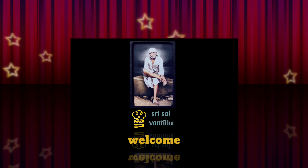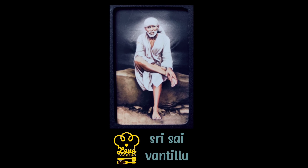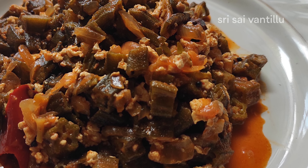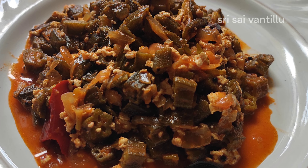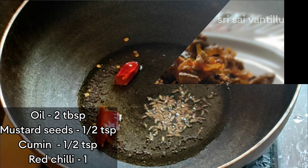Hello everyone, welcome back to my channel, Srisayi Vantillu. This recipe is very good for you. This recipe is very easy for you to try. It is very easy for you to try.